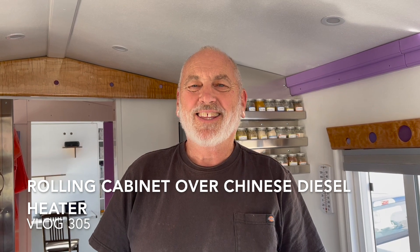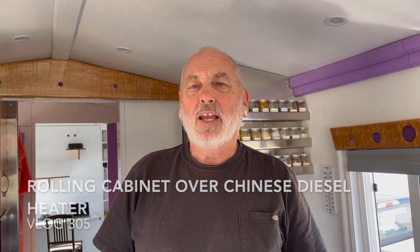Hey YouTube, I got the diesel heater in — if you watched the previous videos you know I had a little bit of a struggle but we worked it out. The next part was we took that fold-down table out and we want to build a cabinet over top of it so we have more storage, and we plan on elevating it so the diesel heater has air space below it, because they get pretty warm when running.